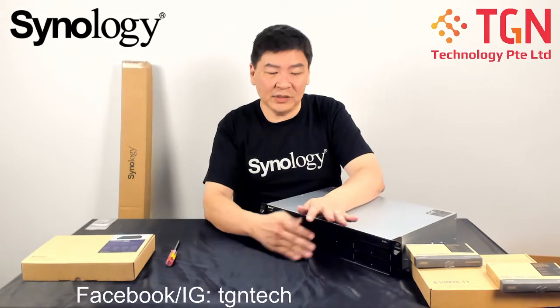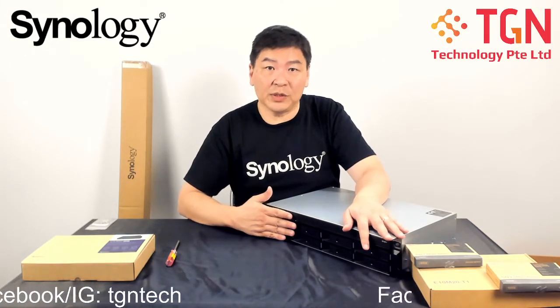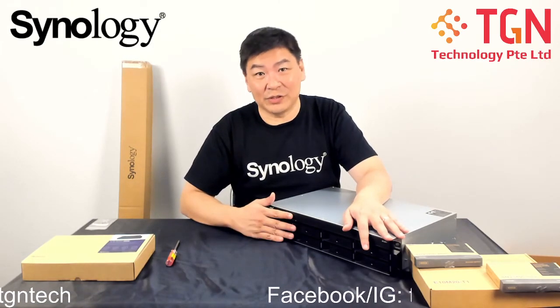This is a very quick video to show you how to install a drive inside the drive bay for the RS1221 Plus. Thank you very much. Remember to like the video or subscribe to our channel.